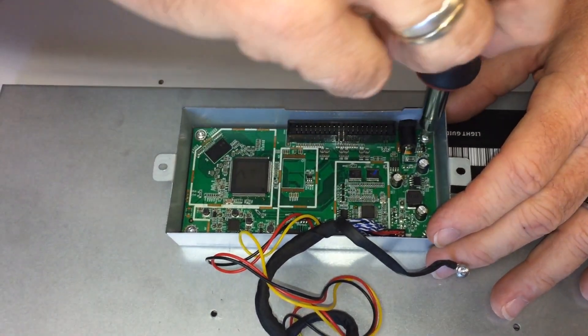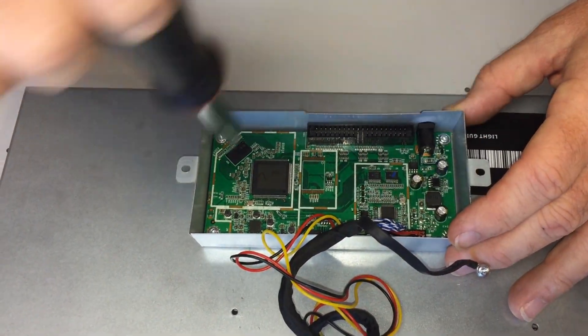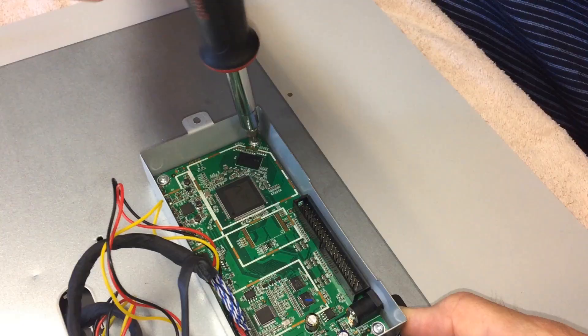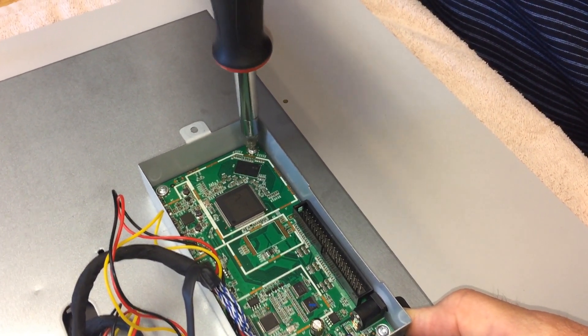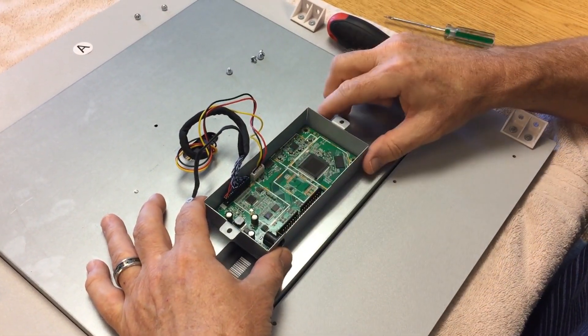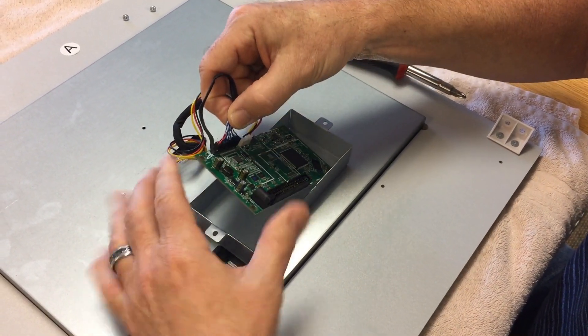All right, let's just take these other screws out. After you have all the screws removed, you can just grab this wire harness and pull the board out.